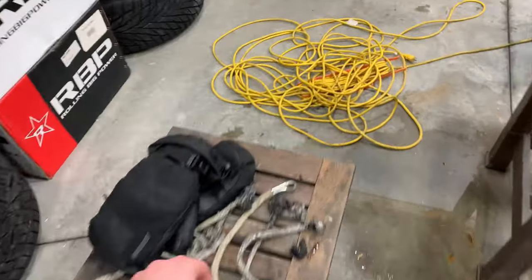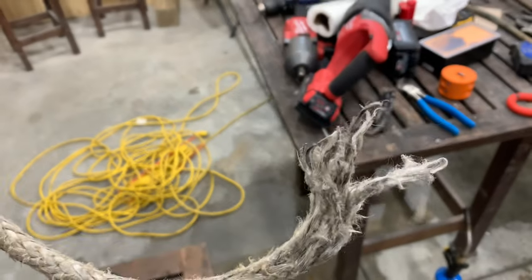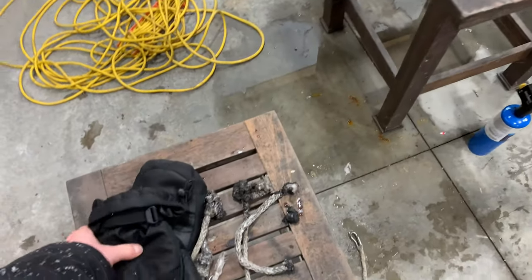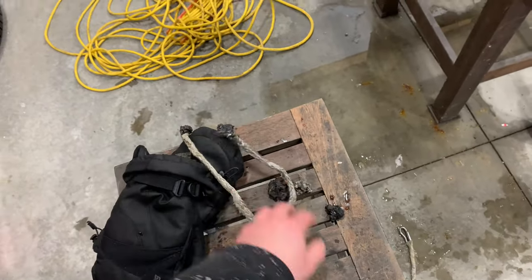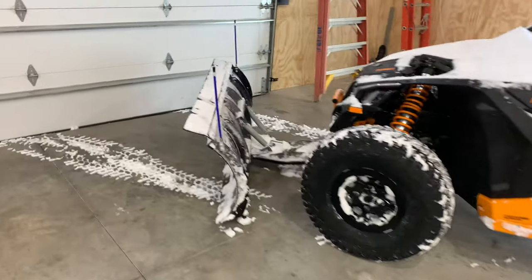So this was the first time it broke - it actually broke back here. Since then I've just been tying a knot on the hook and I broke it one, two, three, four times.